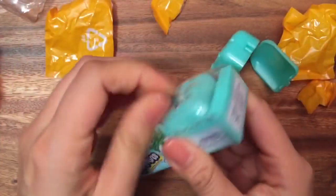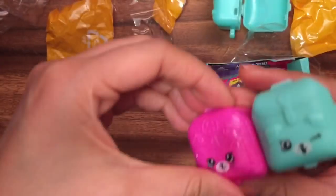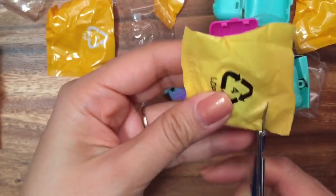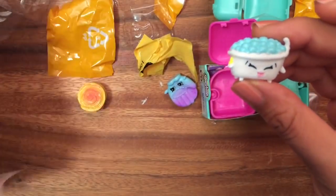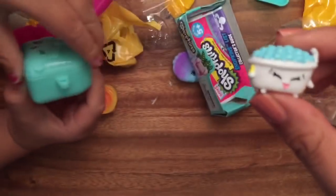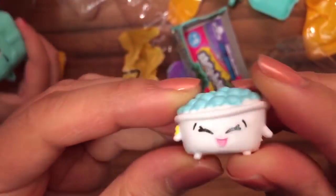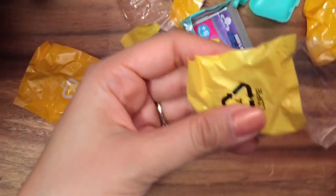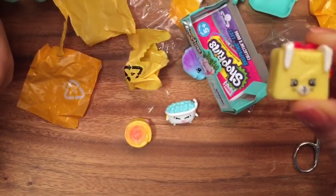Okay, now I get to open my Shopkins — so exciting. Let's see, this one — it's a bathtub! I love this one, I always see these ones in the 12-pack. Let's look at what this one is named first before we open the other one. This one is called Bertha Bath, and she has cute little bubbles. I really like this one, she's just really cute. Okay, and here's my other one — I think it's a duplicate. We've been getting so many duplicates; I feel like we should get the five packs instead. It is — it's from the mega pack.